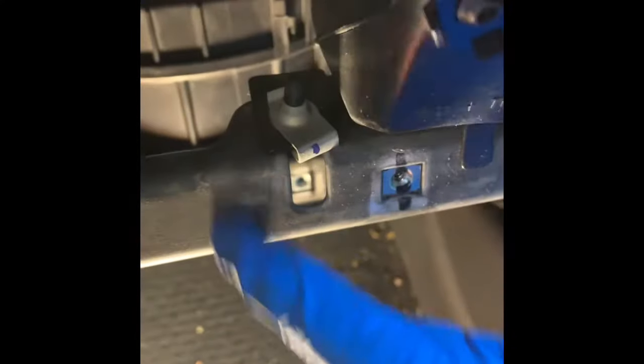To show you where you need to cut: there is a bracket here — you want to cut right next to it. That right there is going to be the first cut. The second cut is going to be right here, and the third cut underneath is going to be right here. Once you make those three cuts, you'll be able to pull this right out.